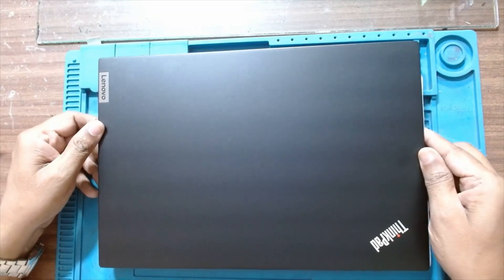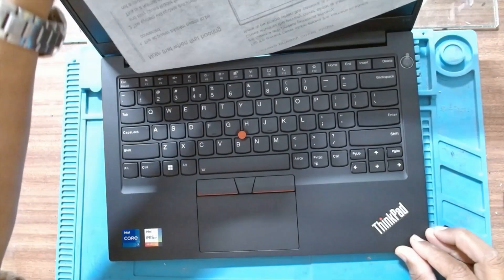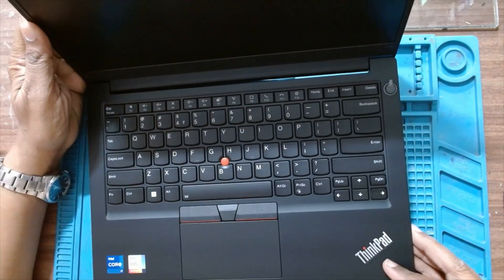Today we will upgrade a Lenovo ThinkPad E14 fourth generation — we will upgrade the RAM. This is a new laptop which we have to deliver to the customer, so we have to upgrade the RAM and then deliver it. Let's open it.